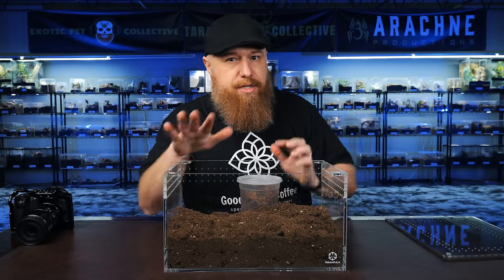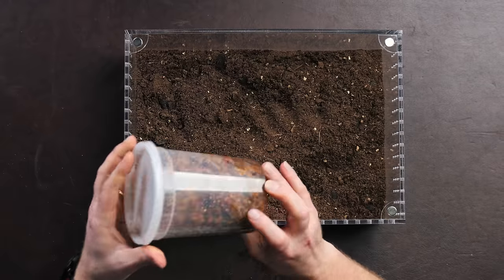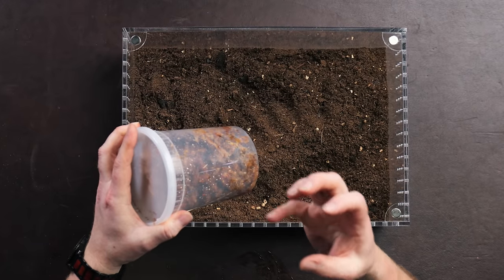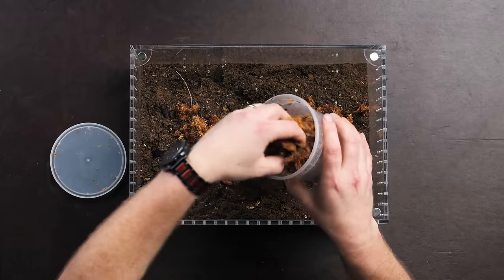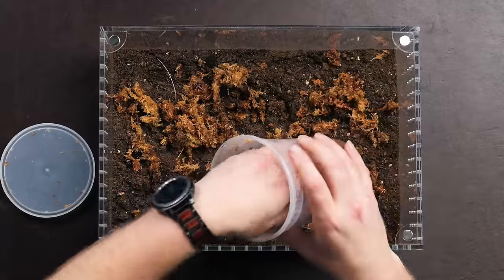Right now the substrate is dry, but I do have some sphagnum moss in this container that's been soaking in water for a couple of days, so it's really saturated. This is key to having a bioactive enclosure without a drainage layer, because it will absorb the moisture and slowly release it. The therophosa apophysis, along with a lot of the Brazilian tarantulas, are from a tropical region, so they like moisture in their substrate.